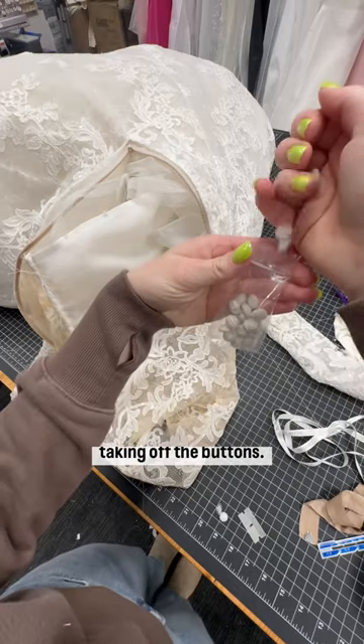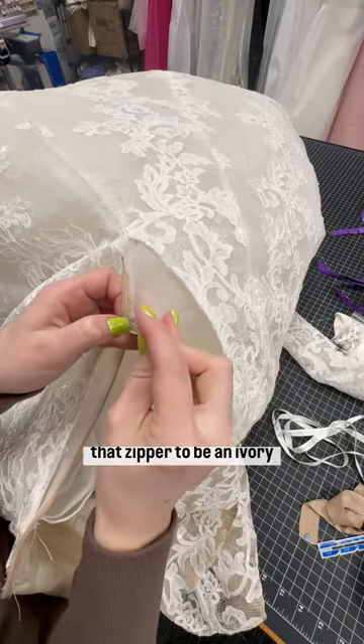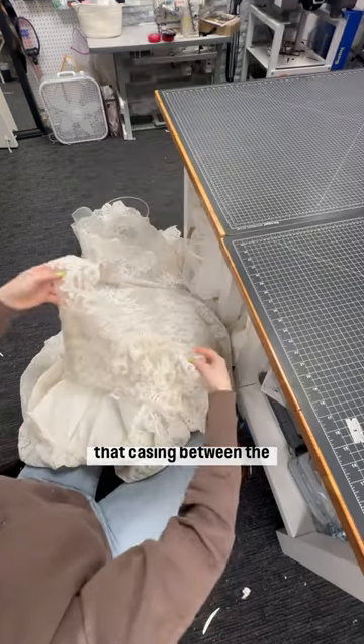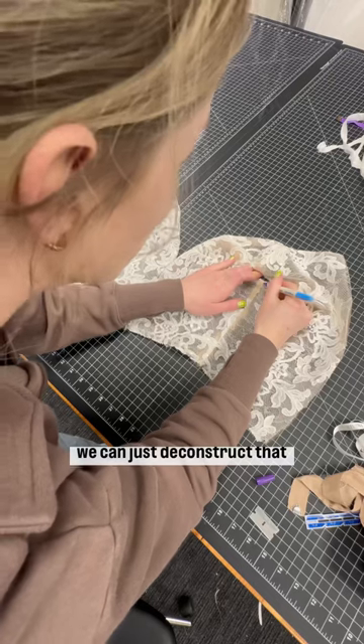Taking off the buttons, taking off the zipper — I'm going to end up replacing that zipper with an ivory one to better match the finished product once that bodice is fully lined and ivory. Then just removing that casing between the bodice and the skirt, the top comes off completely and now we can deconstruct that to work on it.